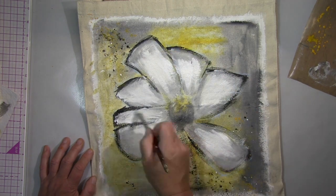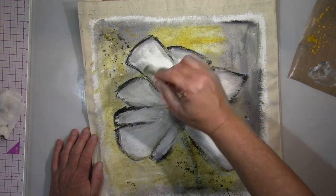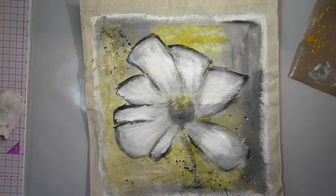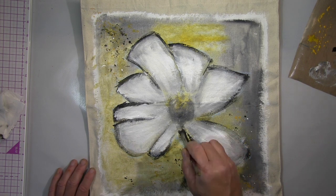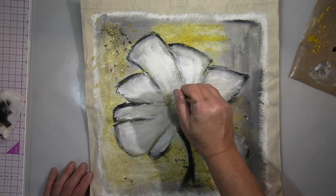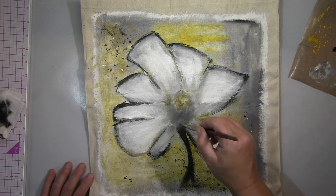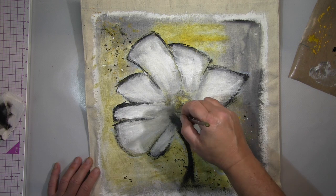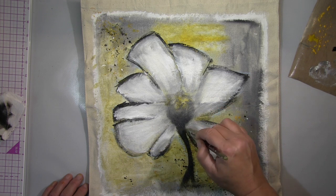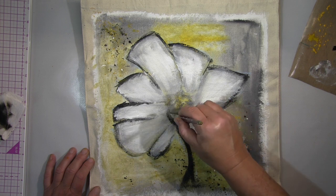Diese Art von Blume findet man ganz viel auf typischen Möbelmarktpostern. Es ist ein einfaches Motiv und ich wollte auf der Tasche nicht zu bunt oder zu auffällig sein, deswegen habe ich mich für wenige Farben entschieden. Das sind einfache Strukturen — interessant auch für jemanden, der sagt, er kann gar nicht malen. Gerade in Acryl ist das sehr, sehr einfach. Einfach mal versuchen.